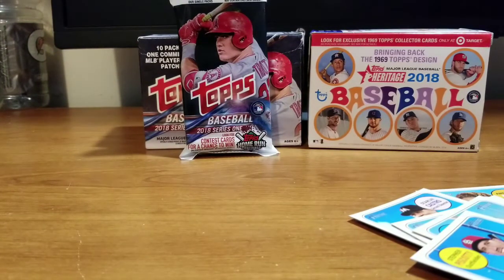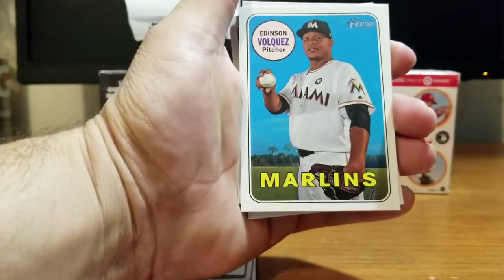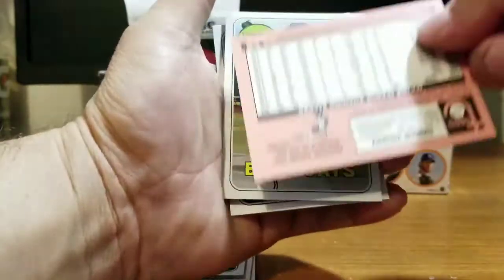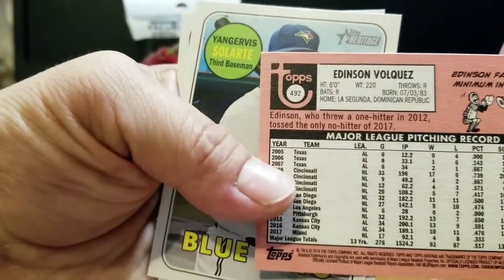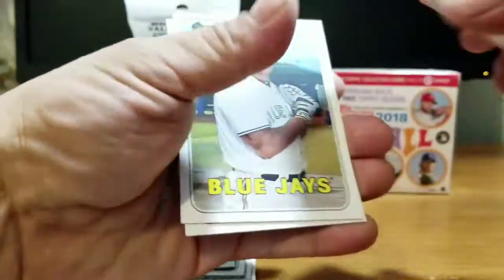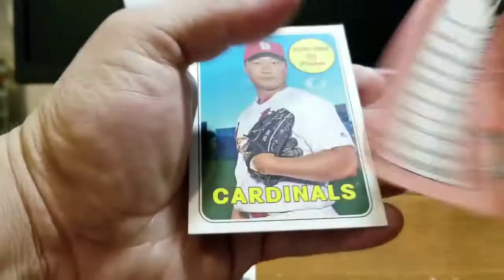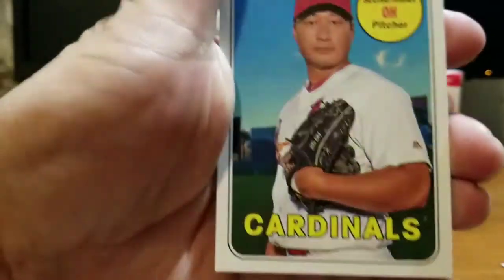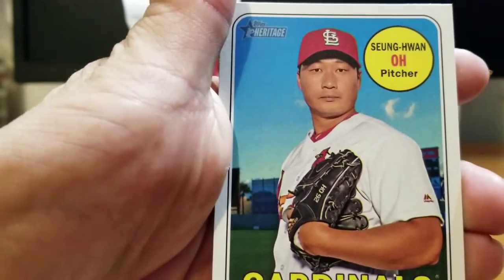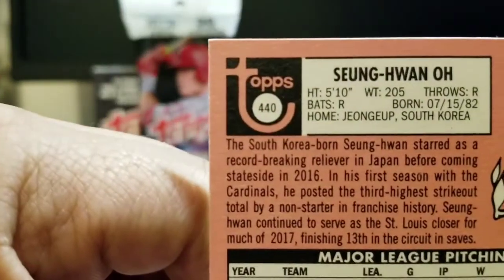Let me go ahead and review some of these and look for any short prints. I found three short prints: Edinson Volquez for the Marlins, numbered 492. Short prints are numbered from 41 to 500. Yangervis Solarte Blue Jays, numbered 498. And Juan Yepez Cardinals, numbered 440. Those are the three short prints.